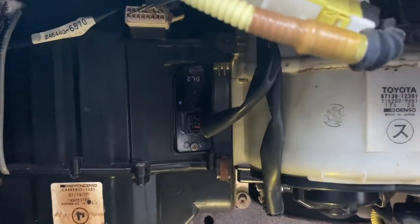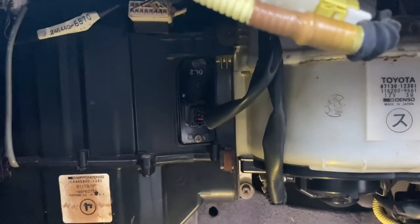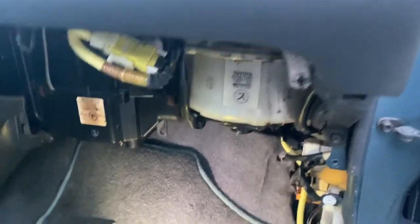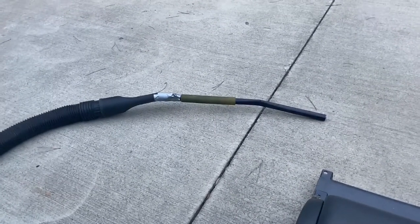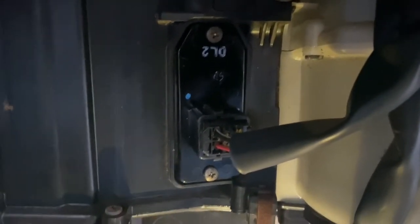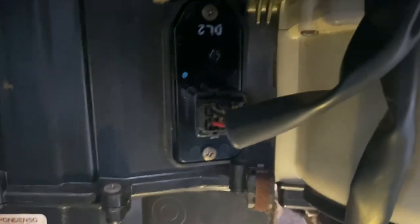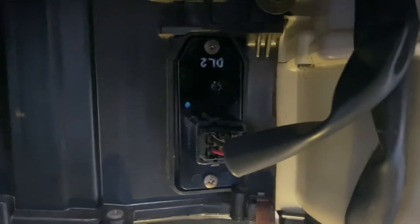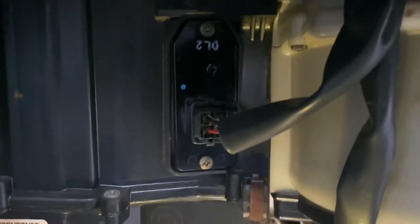That's pretty much it. This job takes about 20 minutes start to finish if you're proficient with tools. I decided to rig a small tube on the end of my shop vac hose, and while I had the resistor removed I could see a lot of trash down in the duct up against the evaporator core — leaves and pine straw, stuff like that that gets in here. I was able to vacuum most of that stuff out, which is always a good idea.